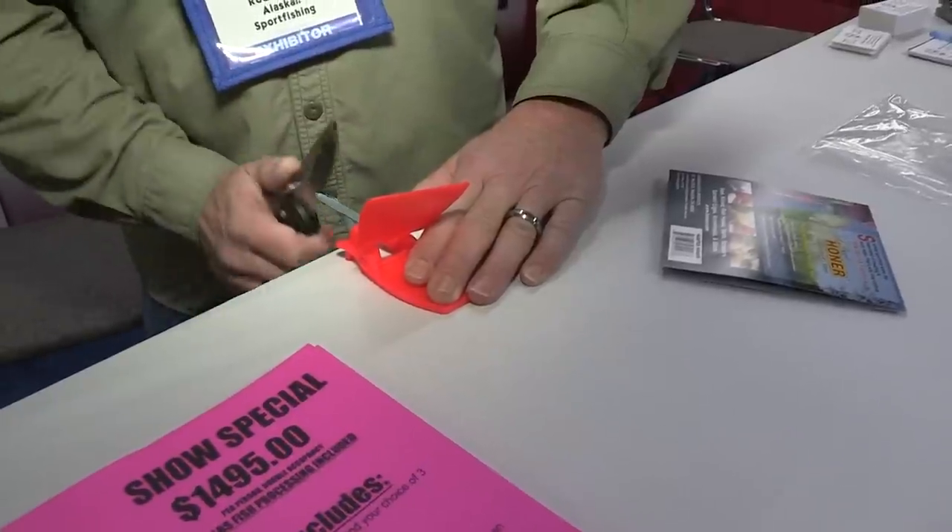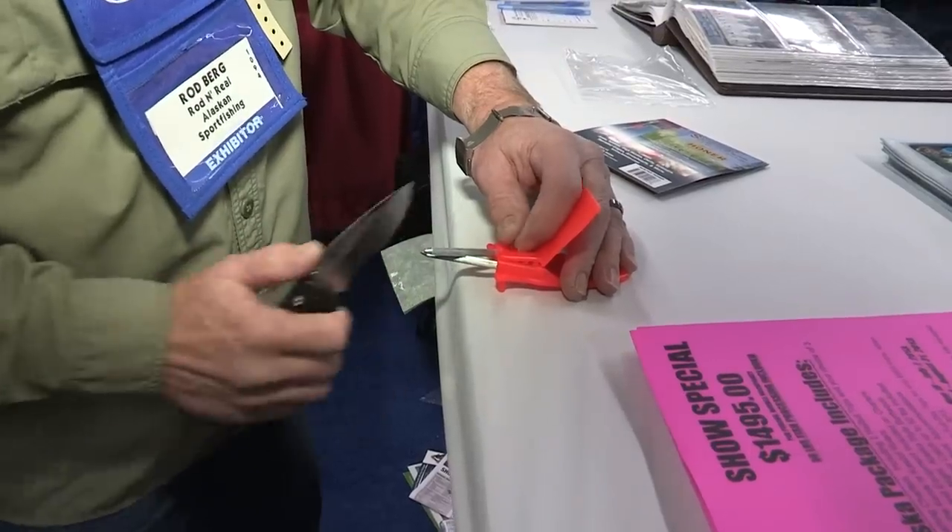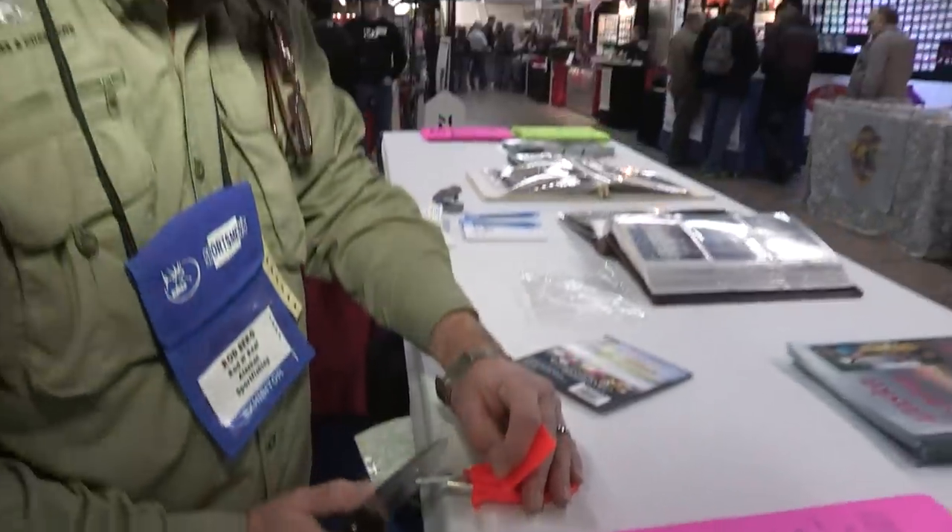Run that knife right down through these two steels. We do a lot of moose and caribou hunting in Alaska, and if you have one of these you're never going to have a dull knife. I've had this sharpener from the show three years ago.